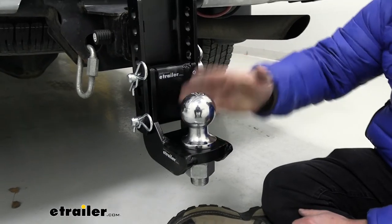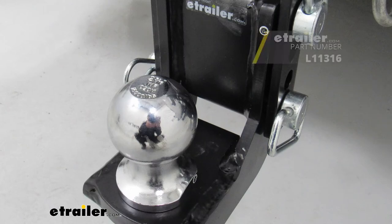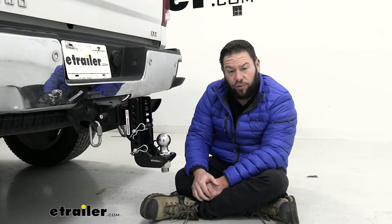As you know, when you go to use these balls you're going to put a coupler on there and it's going to scratch up a little bit. You can maybe put some grease on there to try and protect it for a little bit longer, but it should hold up pretty well.